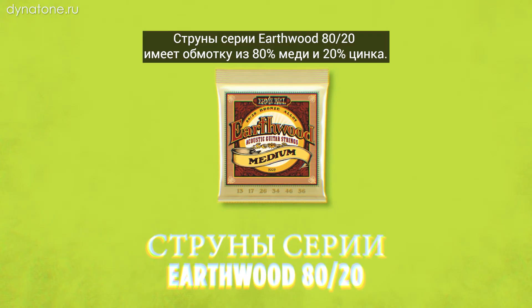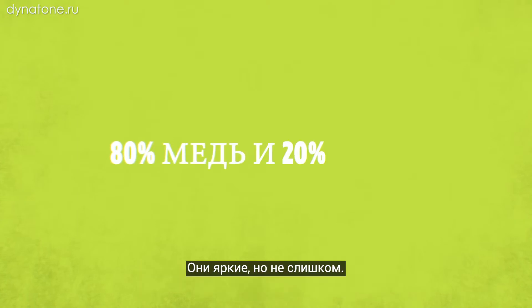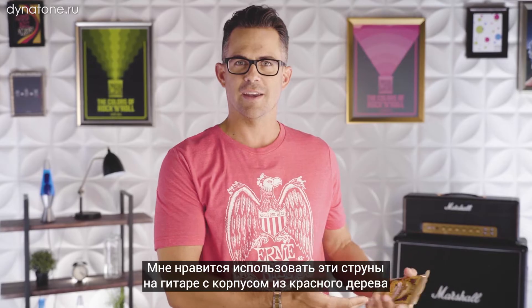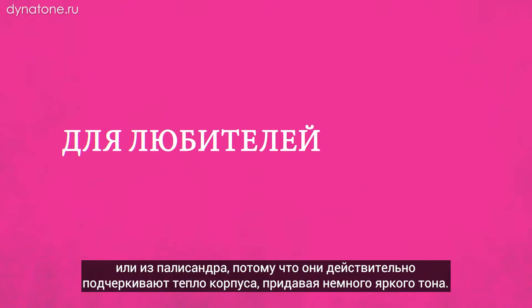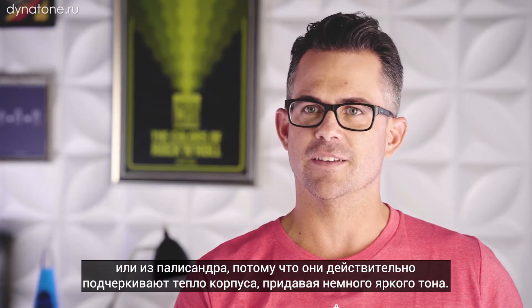EarthWood 80/20 feature a wrap wire that consists of 80 percent copper and 20 percent zinc. They're bright but not too bright. I love using these strings on a mahogany body guitar or anything with rosewood, because it really accentuates the warmness of that body with a little bit brighter string tone.